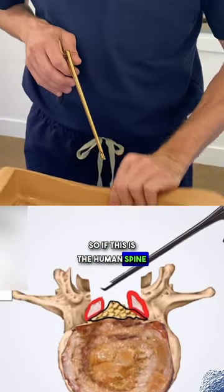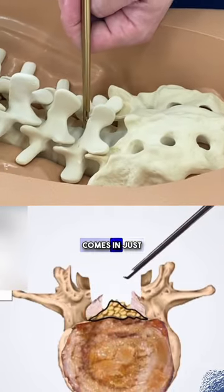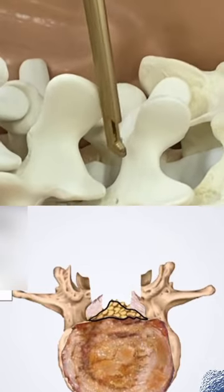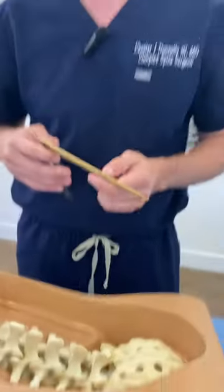So if this is the human spine — we thank our volunteer for giving us their spine — the rongeur comes in just like this, just above the dura where the spinal nerves are. I'm holding this and I'll take bites just like that to open it up, very careful bites where I'm just grabbing the bone, not nerve root or tissue.